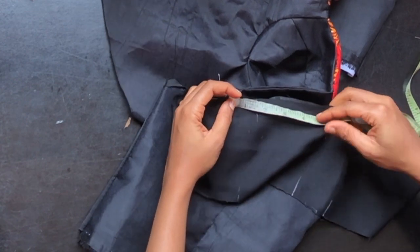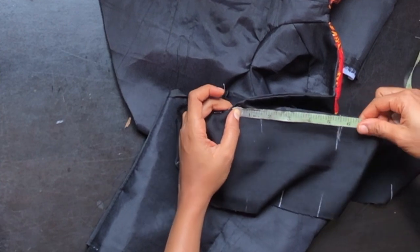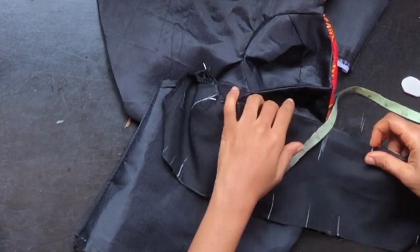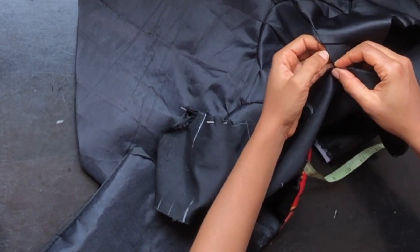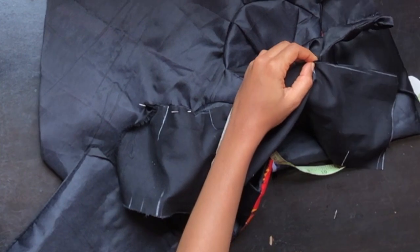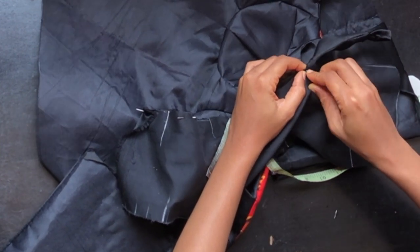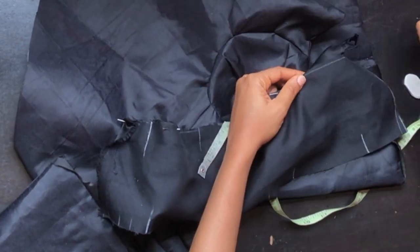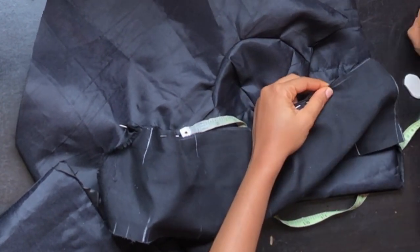For the front neckline, take your tape — we had 3.8, approximated to 4 inches — so measure about 8 inches, then add about 1 inch to avoid it being chunky at the neckline, and place it. Before pinning, leave a few inches in front of your joining line at the shoulder, then pin it down and continue pinning at the back neckline.